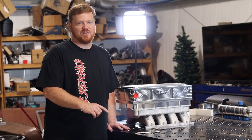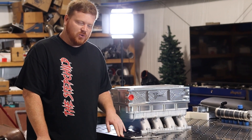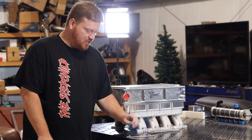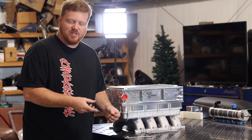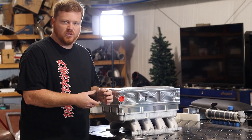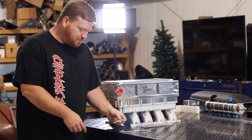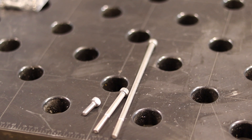Pay attention because this part is very important. The hardware for the cooler kit has three different length fasteners. The spacer itself comes pre-installed onto the cooler using four of what we're calling the medium length fasteners. This is a short, medium, and a long fastener.